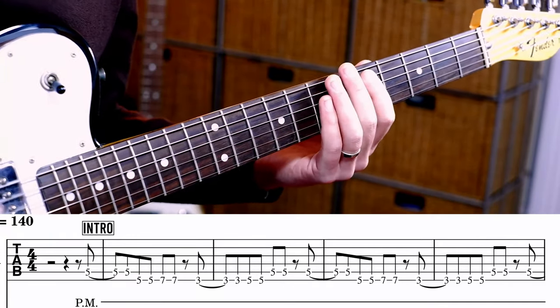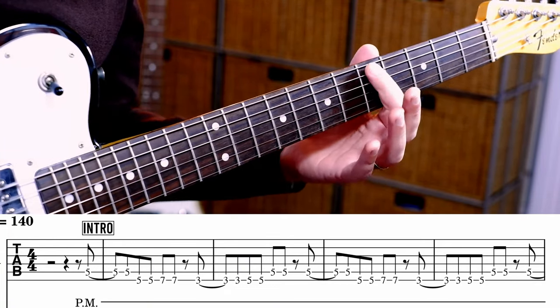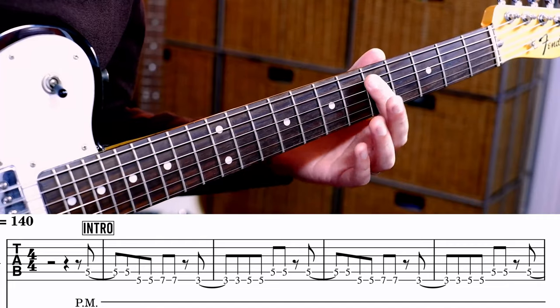Counting wise, we start on the and after the four. So 1 and 2 and 3 and 4.